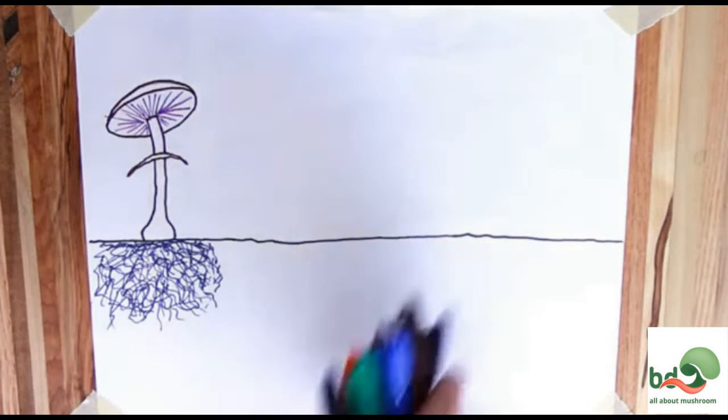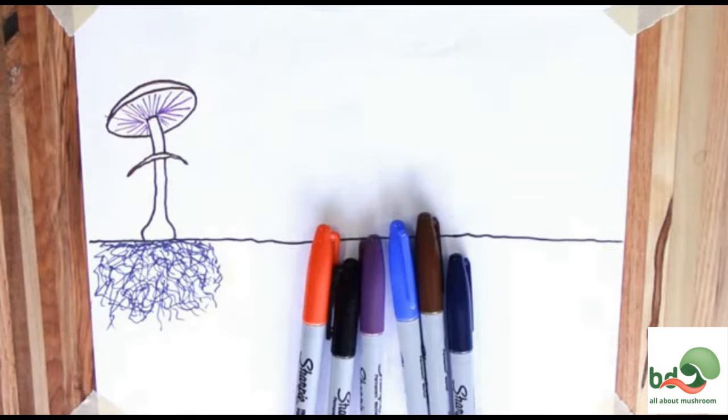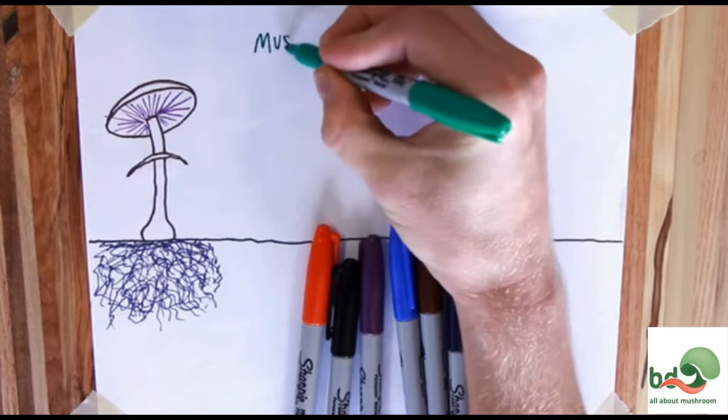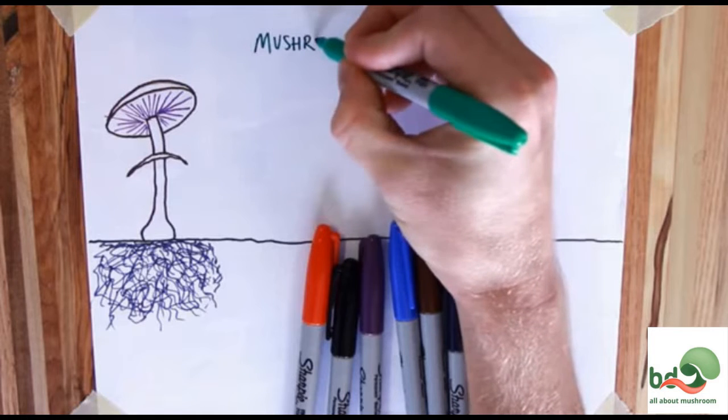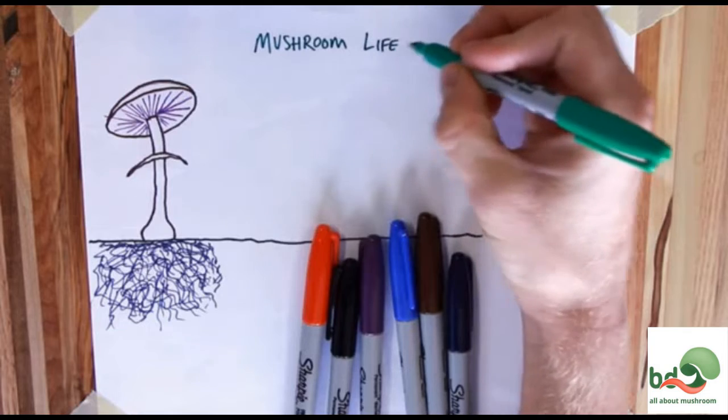Hi everyone, it's Jared from One Earth Mushrooms. I'm really enjoying learning everything about mushrooms, and one thing I thought was really exciting is the life cycle of a mushroom. So I wanted to do a quick art illustration of how mushrooms grow in the wild, and really the life cycle behind all that.